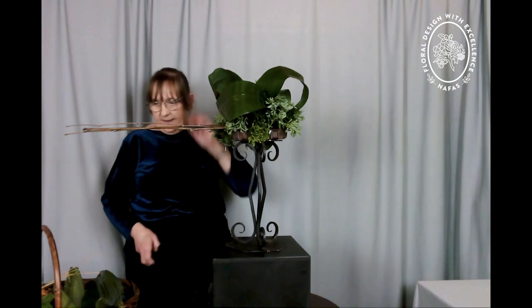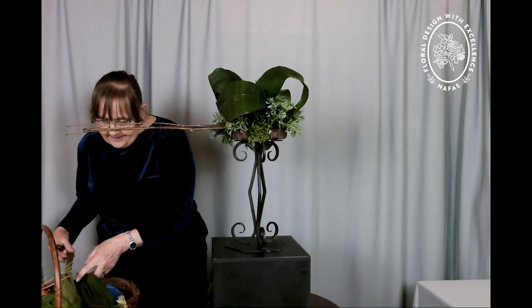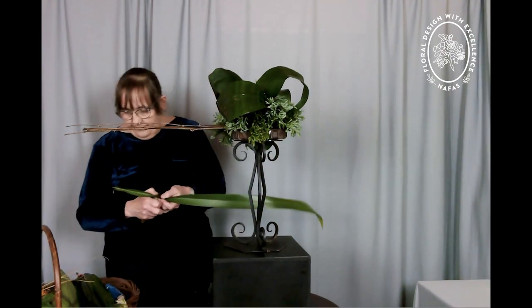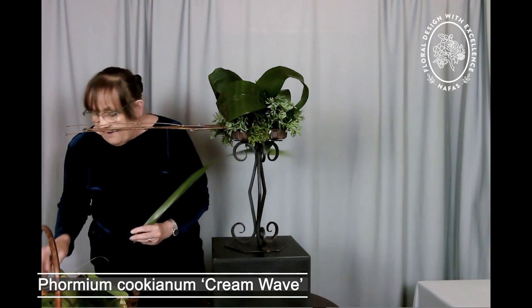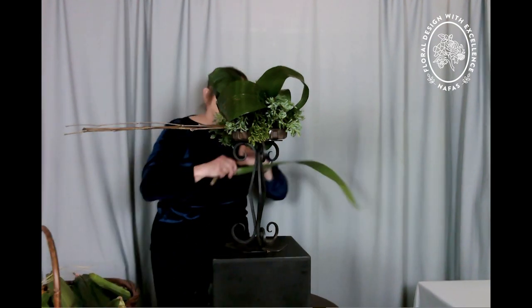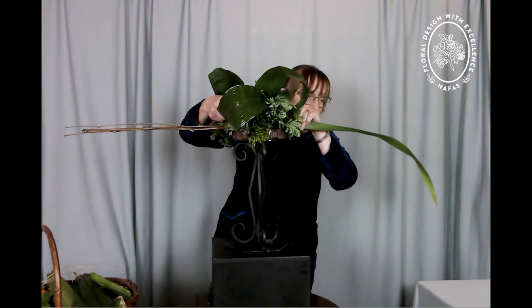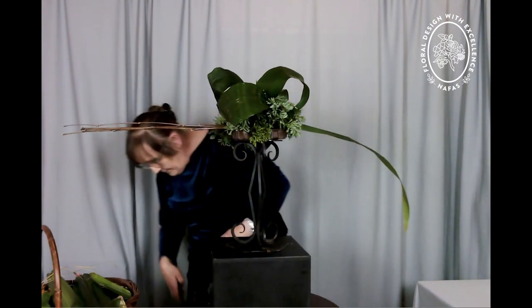We've got a width and a very heavy centre at the moment. To come on the other side to the black bamboo, I have some phormium — Phormium cookianum. This one is 'Cream Wave,' but it's right from the centre of the plant so it's not very variegated. So we can come in on this side with the phormium.